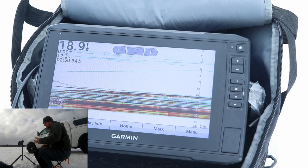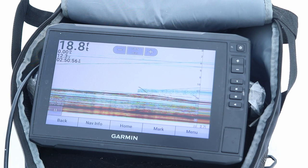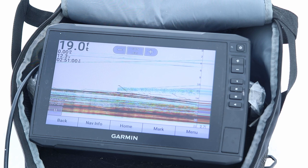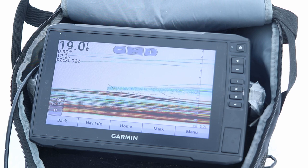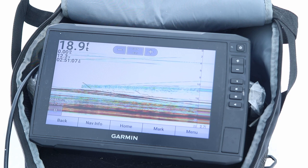Versus if you're in only 5, 6, 7 feet of water, you might only be seeing less than a foot. So just a rule of thumb: when you're in deeper water, especially if you're ice fishing, you want to set this on a lower cone angle or a higher frequency. It's going to take in less water or less area in the water column.